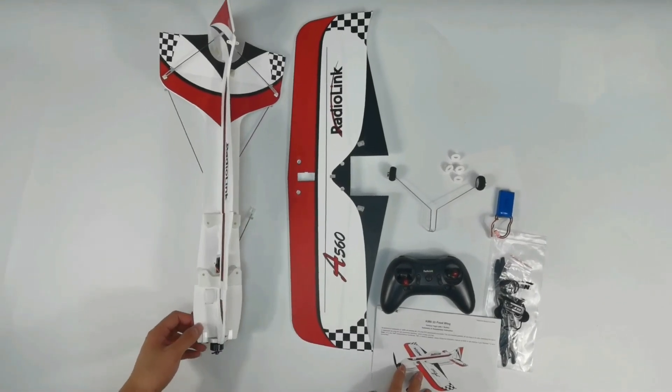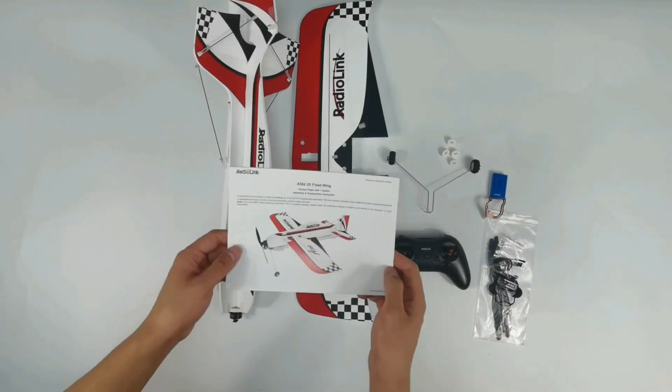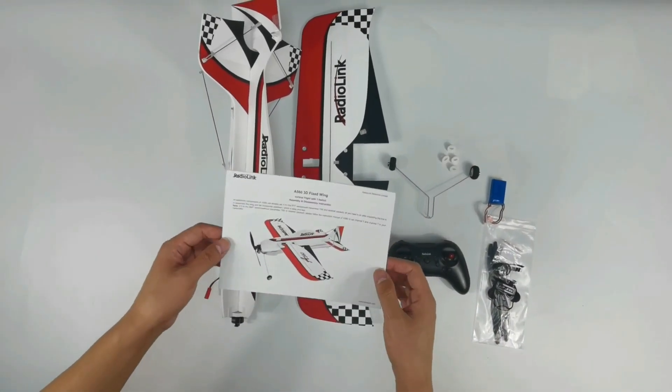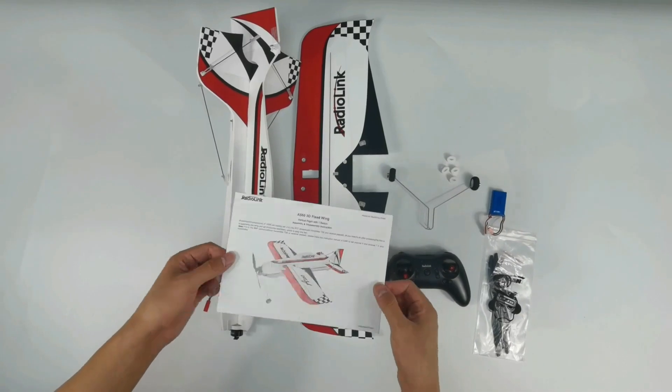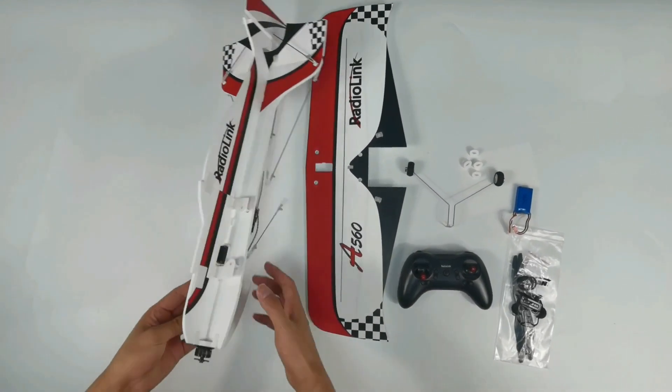Here are all the parts necessary for assembly. You can also refer to the assembly instruction which comes with the A560 for the assembly steps, and I will show the steps.